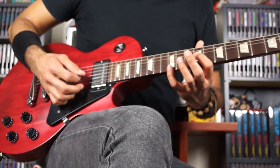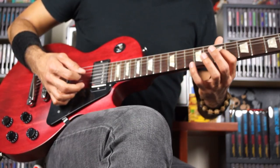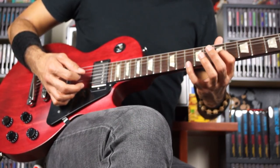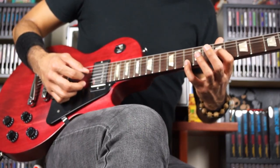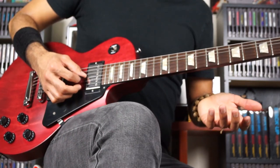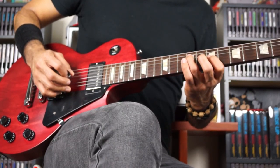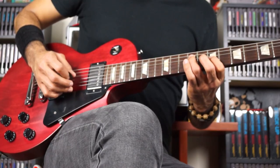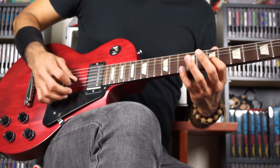Scoot back 1 fret, keep the spacing the same — 1, 4, 4. Keep the spacing the same, but now jump to the 7th fret on G. And again, the pinky here is on high E, the 10th. Alright, so now slowly in context, we get starting on the 7th fret, jump up to the 10th, same string still. And octaves, because that's a 9th to a 7th.